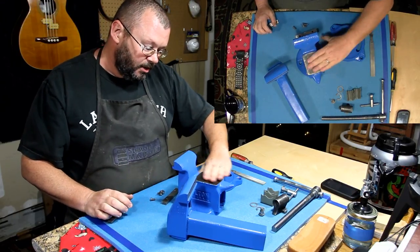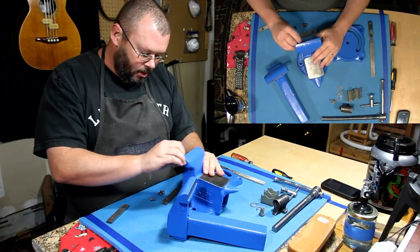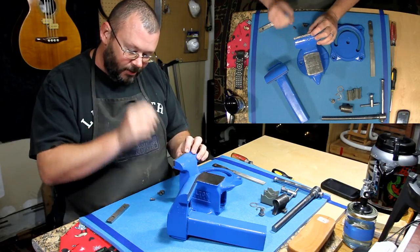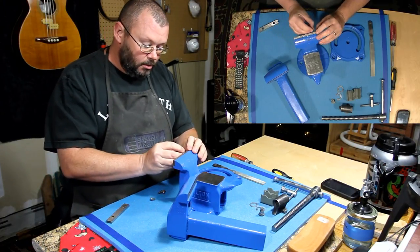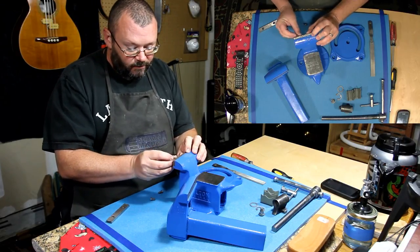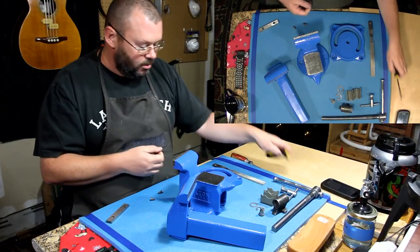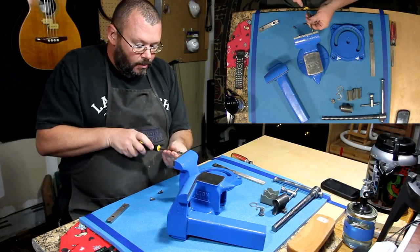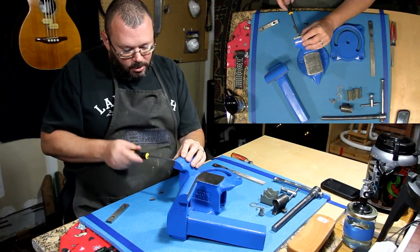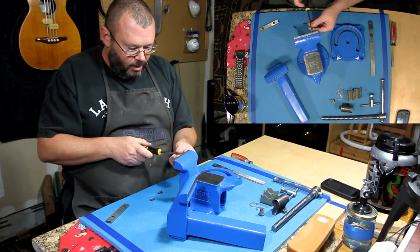I've taken the wire brush and I've cleaned off the top part of this anvil here. I'm going to go ahead and put these jaws in — these are not the jaws that I want to have in here. What I'm going to do at some point in the future is replace these with a set of hardwood, or maybe even softwood — just some wooden jaws — so that way I will be able to use it to hold guitars in different positions.